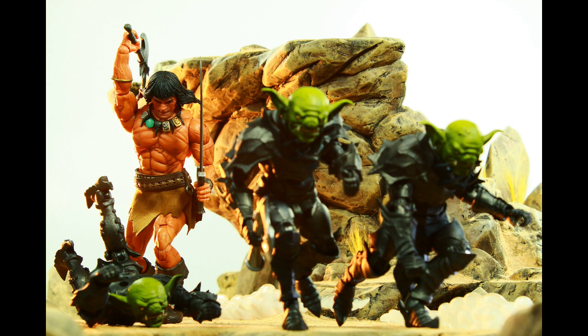If you're able to get this guy still, I would highly recommend picking up this figure — really, really nice. Good job.